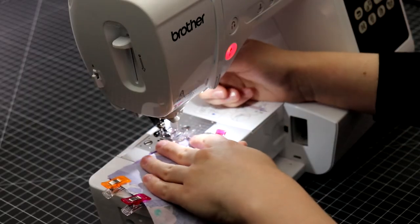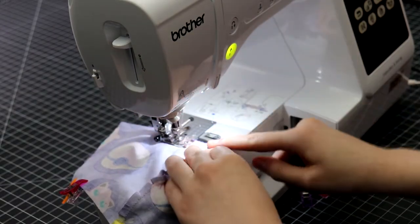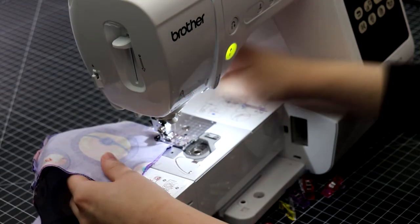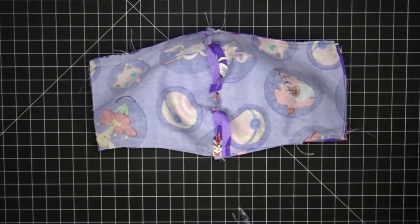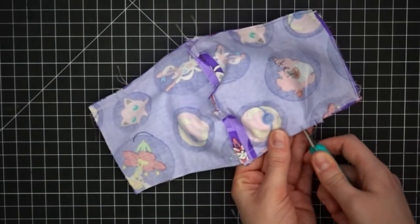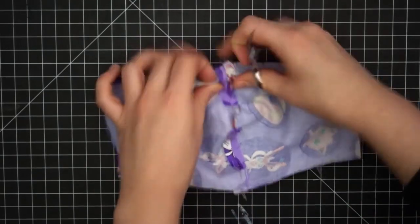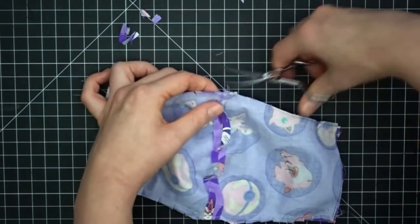Sew with a fourth of an inch seam allowance. Sewing at one fourth of an inch seam allowance can be a little bit tricky, but it saves a lot of time not having to trim the seam allowance later. Just like before, we are going to make small cuts within the seam allowance to help reduce bulk. You can also trim the seam allowance holding all of the center seams since that is especially bulky.